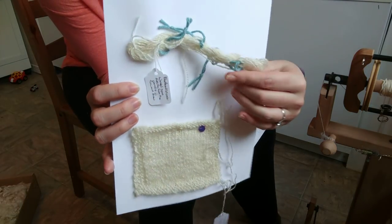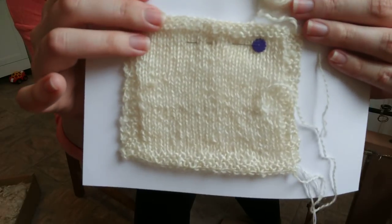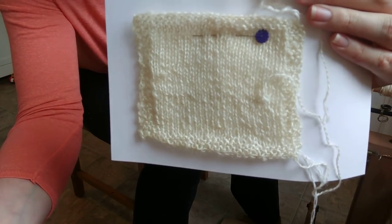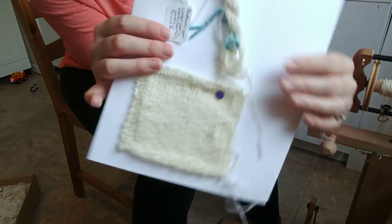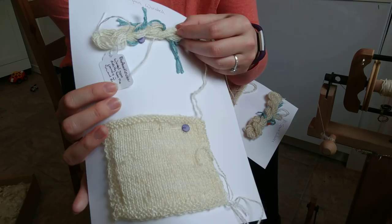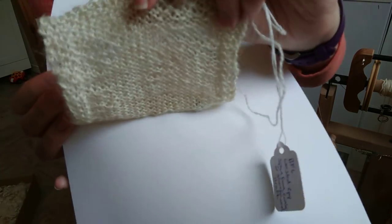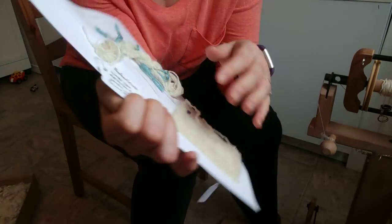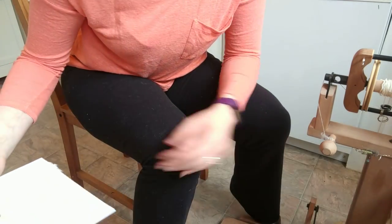So we need to produce worsted and woolen samples. I've already done that and I just wanted to show you the process. You can see here is my worsted spun two-ply swatch. It's got great luster. It's fairly drapey. I spun this up at about a fingering weight — I think it's a little bit heavier than fingering weight. It's not the smoothest worsted yarn ever, and I'll describe why I think that is as I'm spinning that sample.